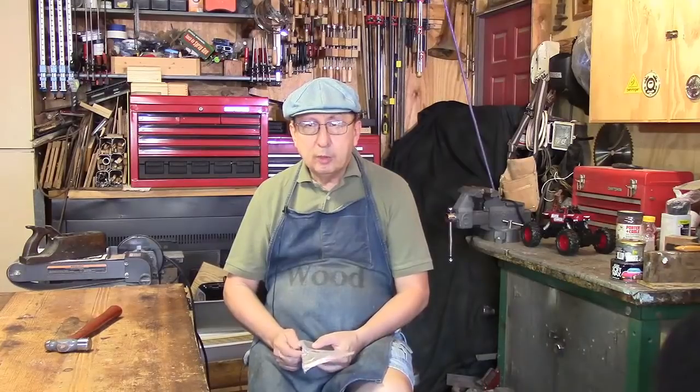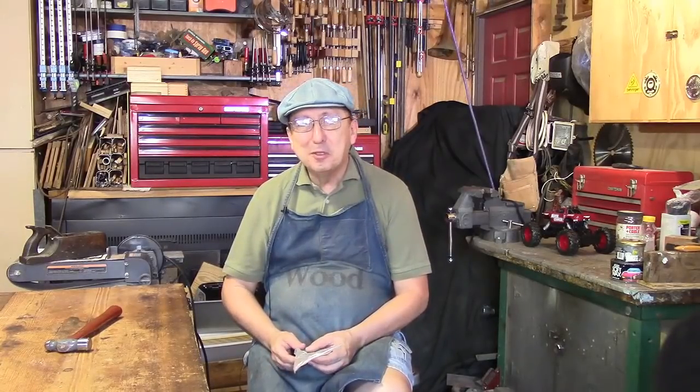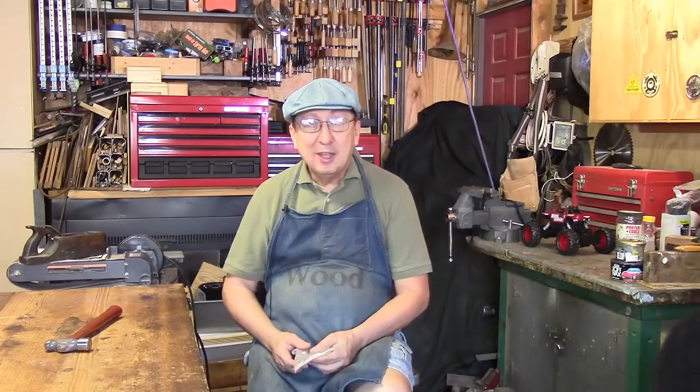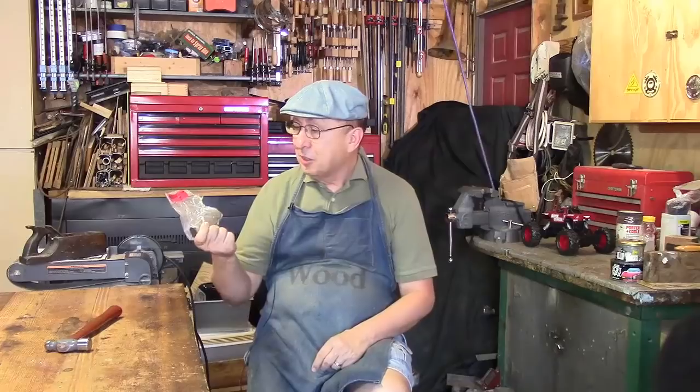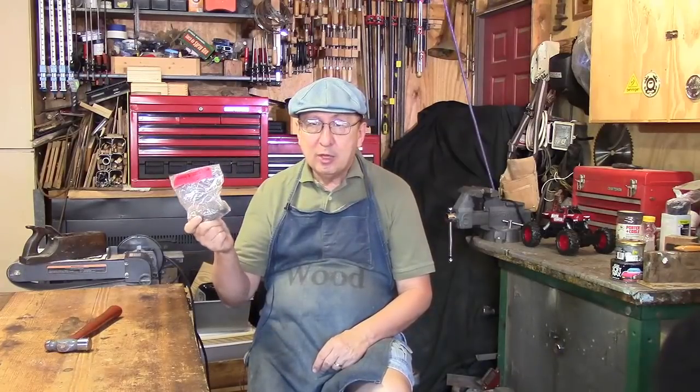Hello, my name is Sip Mendez. Welcome to Sips Wood Chips. For quite a while now I've been wanting to do an offset woodturning. I've been waiting for just the right project, and I was in a thrift store just recently and I think I may have come across exactly what I needed. This is a hammerhead.